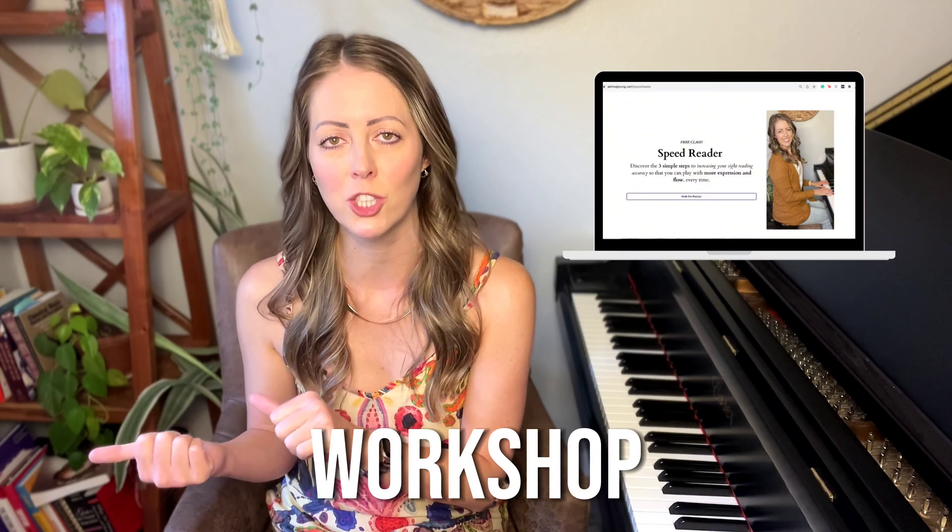As a side note, if you haven't already seen my free sight reading workshop, I break down a lot more about the benefits of sight reading in that workshop. I'll link that in the description below so that when you're done with this video, you can go snag that free workshop.